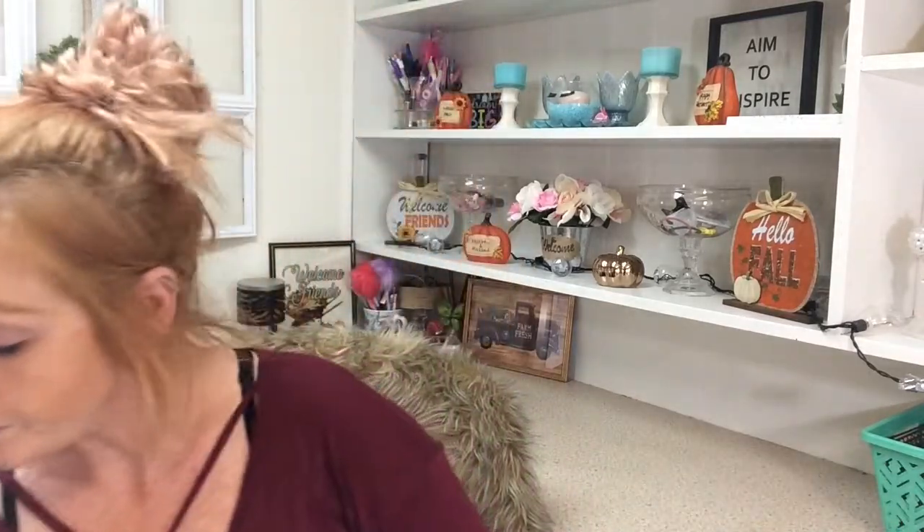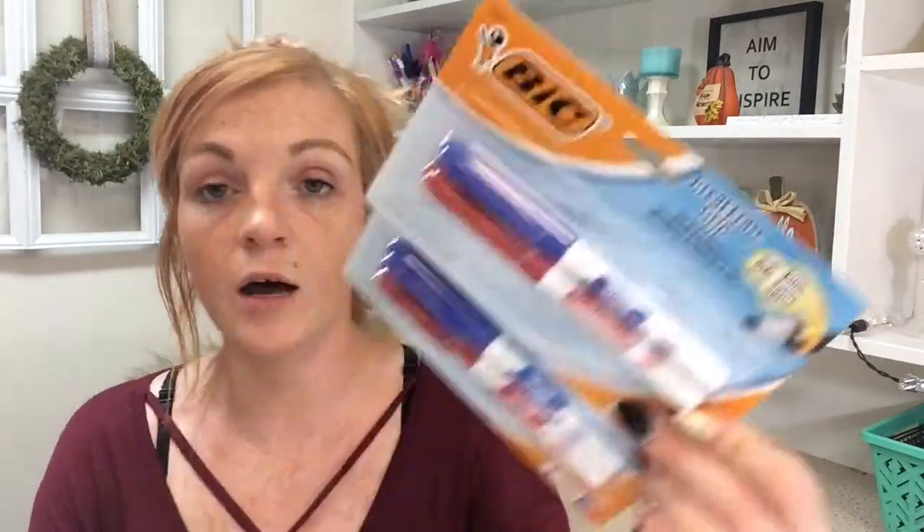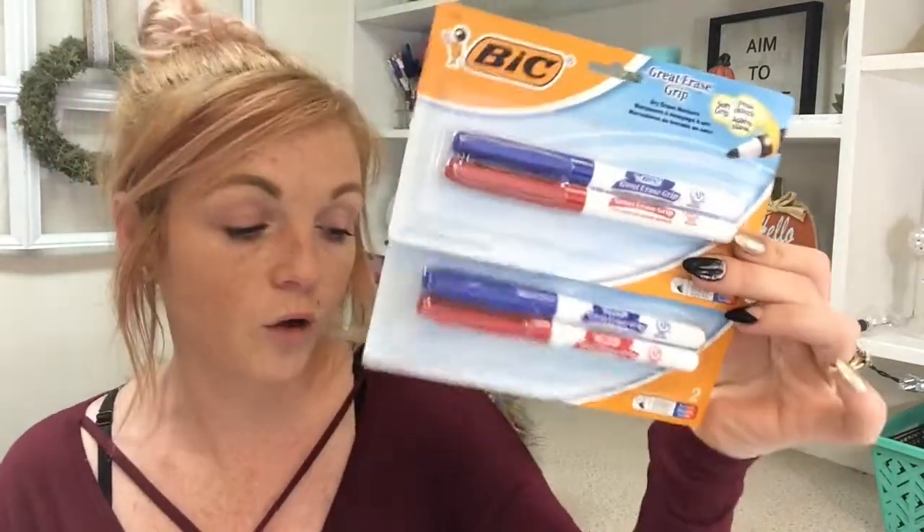I found some more of these Bic dry erase markers — these are in color. These are amazing, I love these. I also got a couple packs of some other items — I want to do a DIY with those but I'm not real sure yet.